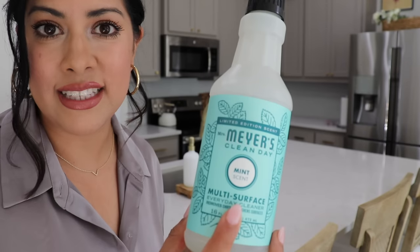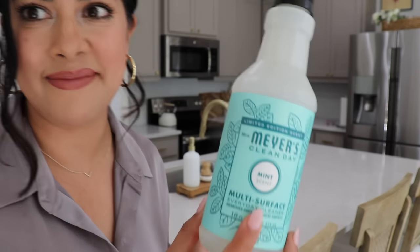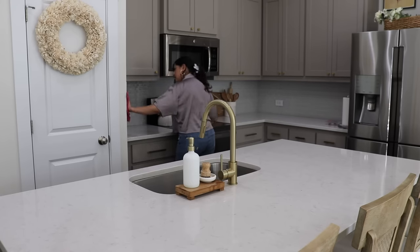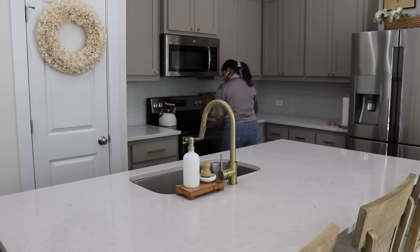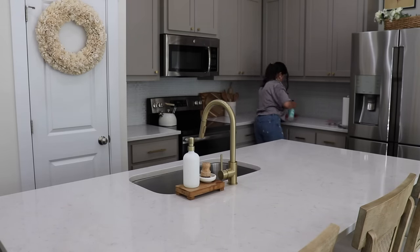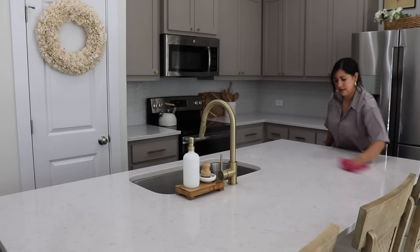This mint scent from Mrs. Meyer's smells so good — if you find it, get it! I took everything off the countertops and island and just wiped it down so I can start with a clean slate. I'm going to add some decor and try to keep things pretty simple.